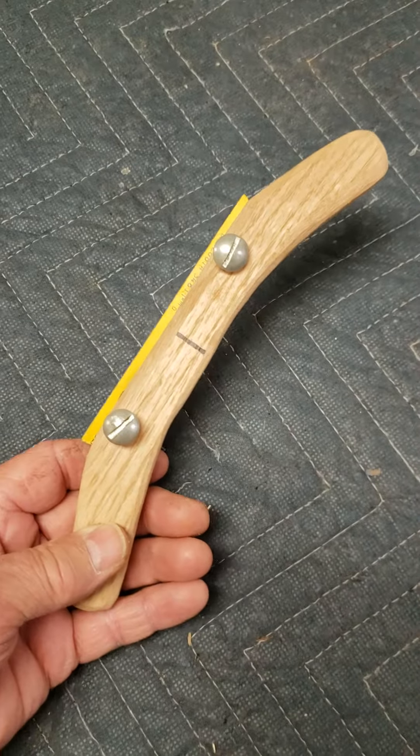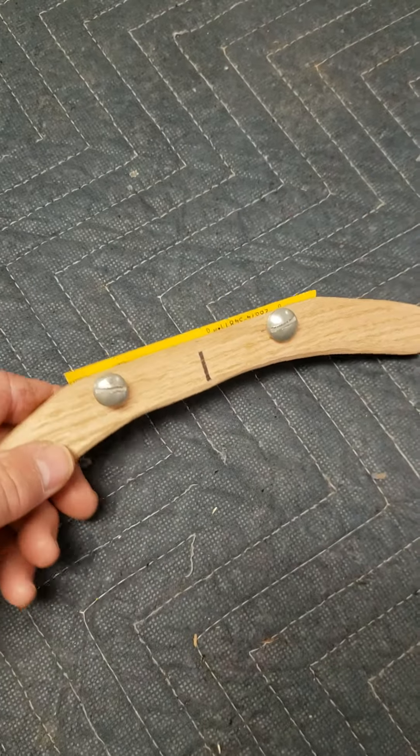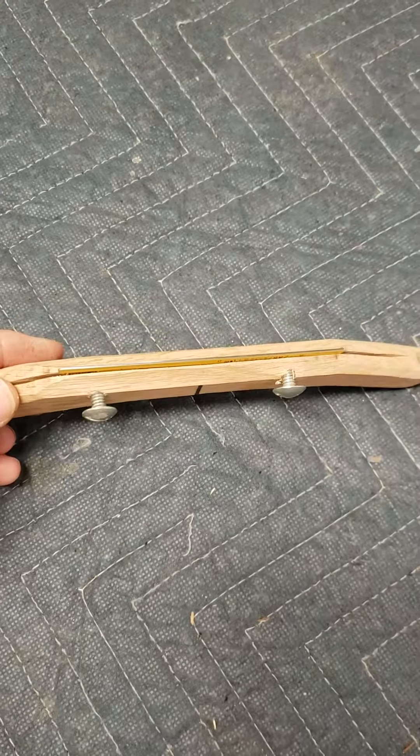Hello, this is Classical Builder here. I want to show you this little tool that I made that might help a lot of you woodworkers.